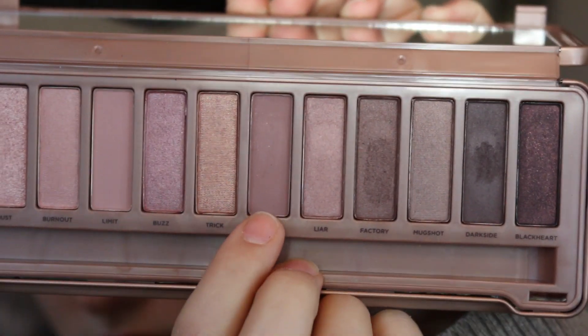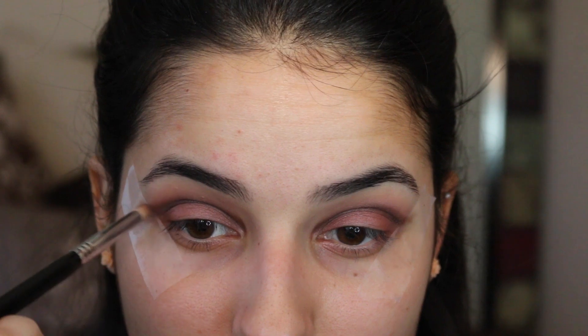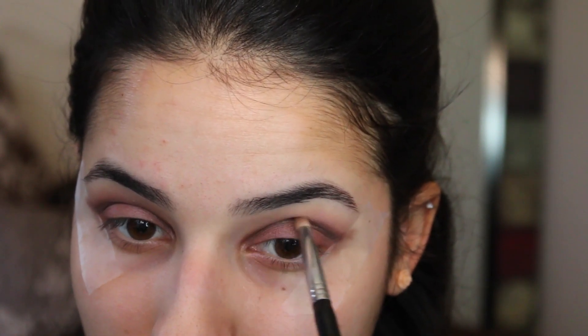Using the same E30 pencil brush, we're going to be going into the color Nooner and blending that line in even more. This is just a lighter color and the idea is to blend it up — not down towards the Buzz pink color — but up into the crease to continue to blend it out and make it almost like a gradient effect.